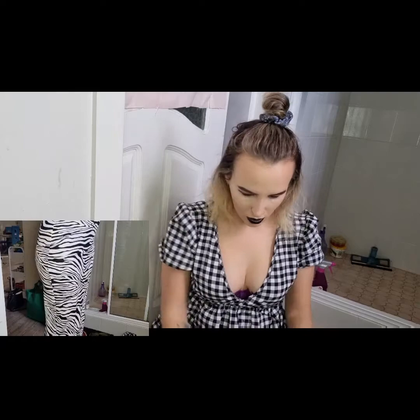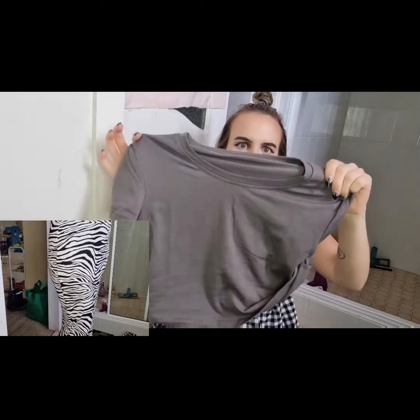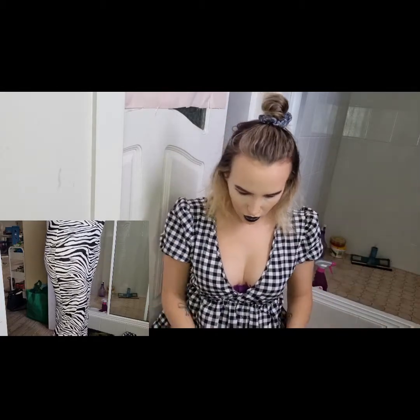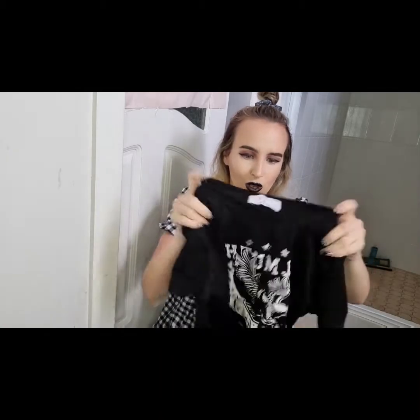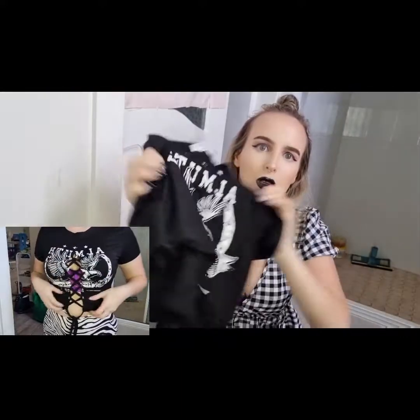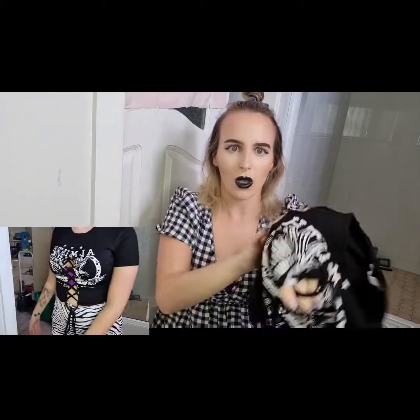These are another one of like four-packs of tops, that colour. I got this shirt as well — I love this shirt. It's really cute, and it's got like a little detail here where you can — you'll see it in like a little close-up card. That's so cute.